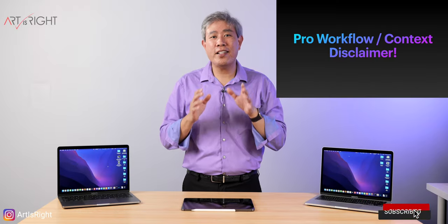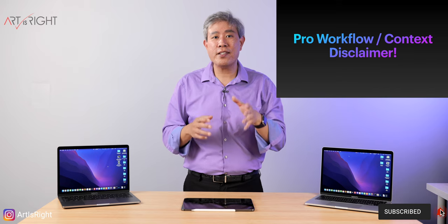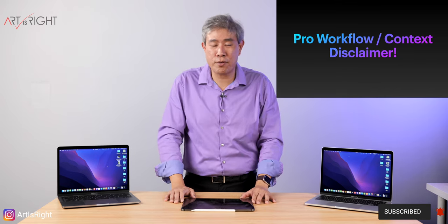Being that this is an encore, I have added in additional testing results for multitasking, and I'll leave timestamps to them in the description below.